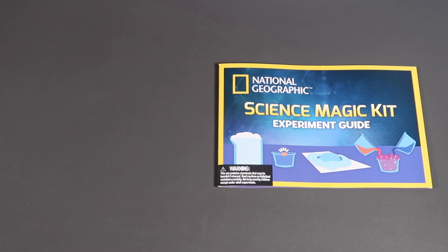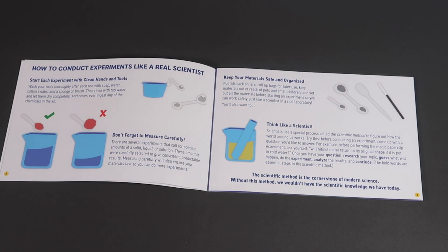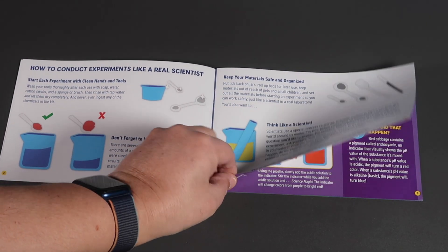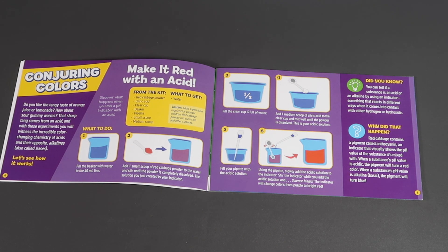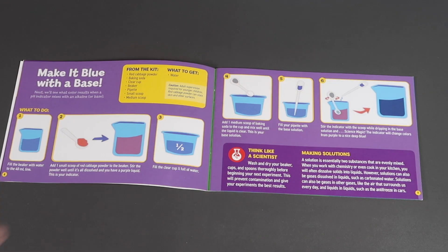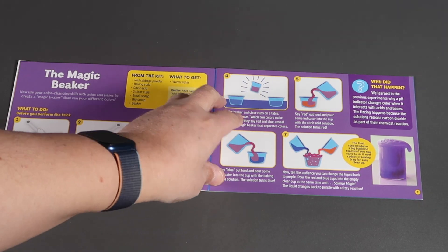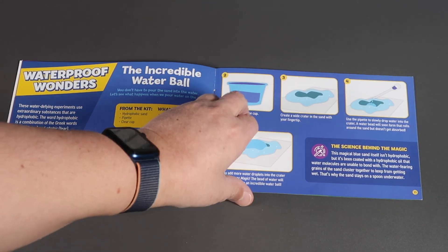There are ten experiments in the experiment guide — not many, but bear in mind this kit only costs $17. It's laid out very similarly to other National Geographic instruction manuals. One thing I'm not keen about is that the first two experiments are exactly the same as in their Amazing Reactions Kit, which I reviewed before — probably a link up at the top of the screen. But the other eight experiments seem to be original, and we'll try a couple of them in a moment.